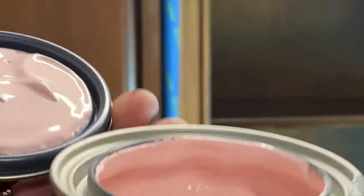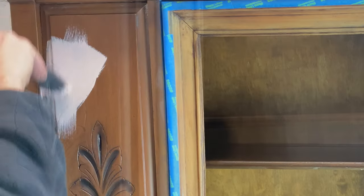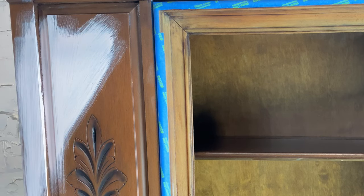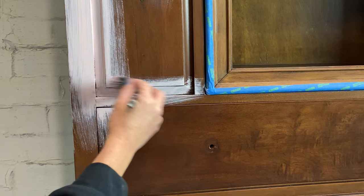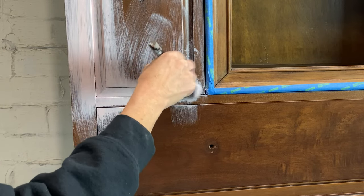She wanted the entire piece covered in the lightest baby pink, so Petticoat Pink is the perfect one for that. We're going to get started — it's going to take two coats. I'm putting them on pretty thin because this clay-based chalk paint is pretty thick, and if I go in heavy-handed there will be a lot of texture. We want it nice and smooth.